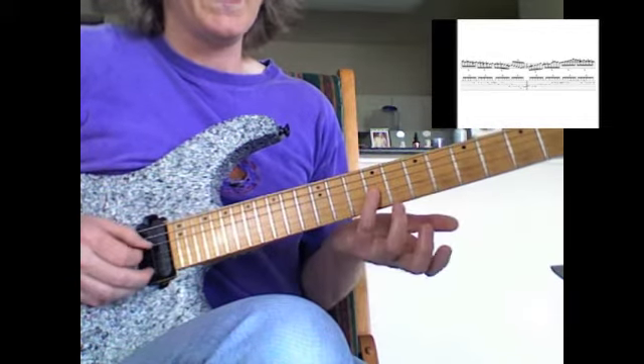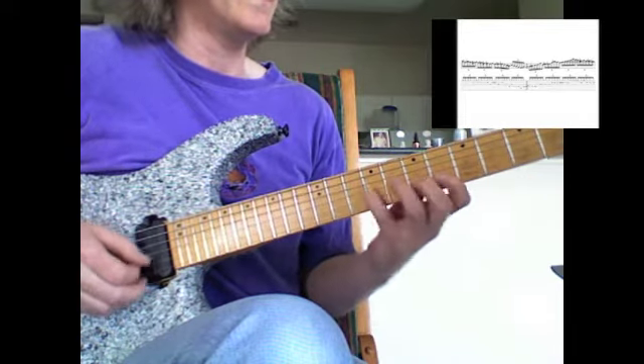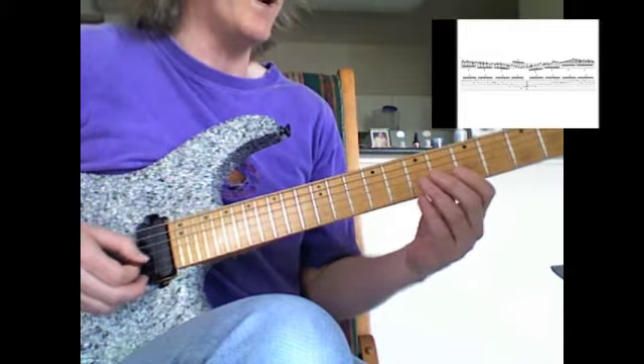Then we play the E on the third string, back to the F on the second string, and slide into E on the second string. Then there's our E-flat back to the E — so very chromatic there.